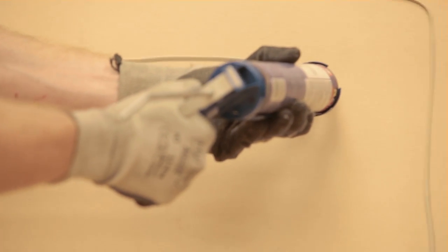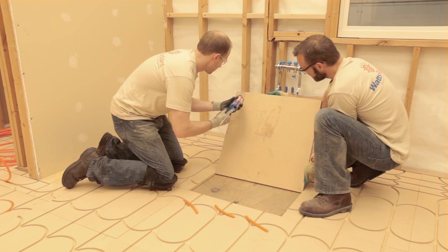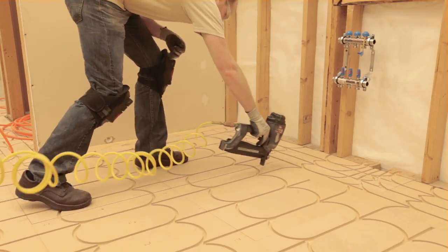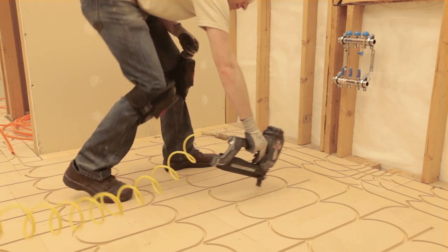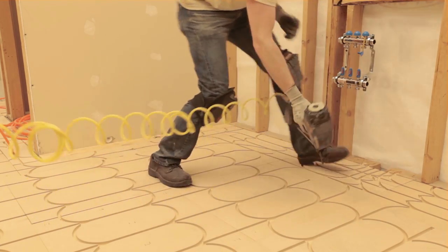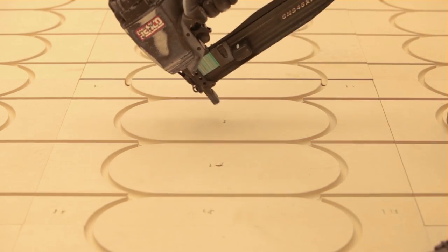Once these steps are complete, panels are attached to the subfloor using construction glue and screws, or cross stapling. Lift each panel up and apply a 1/8 inch bead of glue in a wave pattern to the bottom of the SmartTrack panel. When placing additional panels, short lengths of tubing can be used to help ensure the channels line up before the glue is set. Once the panels are glued in place, use either 1 inch number 8 screws or 1.5 inch long 16 gauge staples in a cross-stapled pattern to completely secure the boards to the subfloor. When cross stapling, sets of staples are placed close together at opposing 45 degree angles to the panel surface.